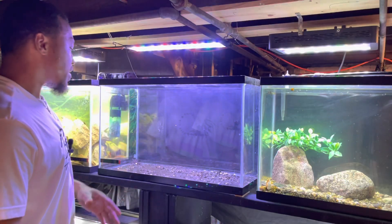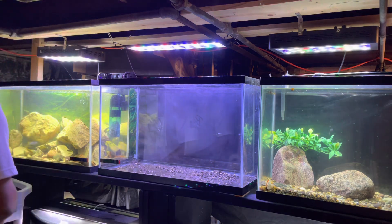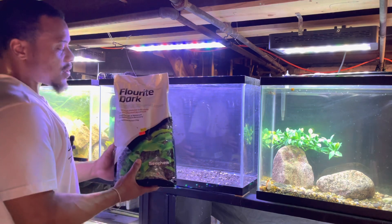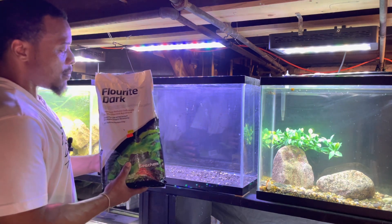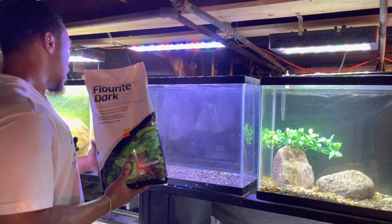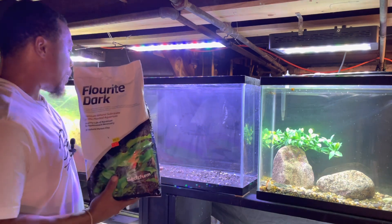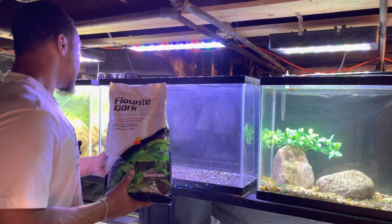Now we've got all the hardscape and most of the substrate out. It's time to add in our aquarium soil — Fluorite Dark by Seachem. There are tons of products on the market but this is by far one of the best for giving your tank all the supplements and nutrients it needs to grow successfully. We're going to add a nice small layer across the whole bottom, then cap it with the substrate we had in there before.